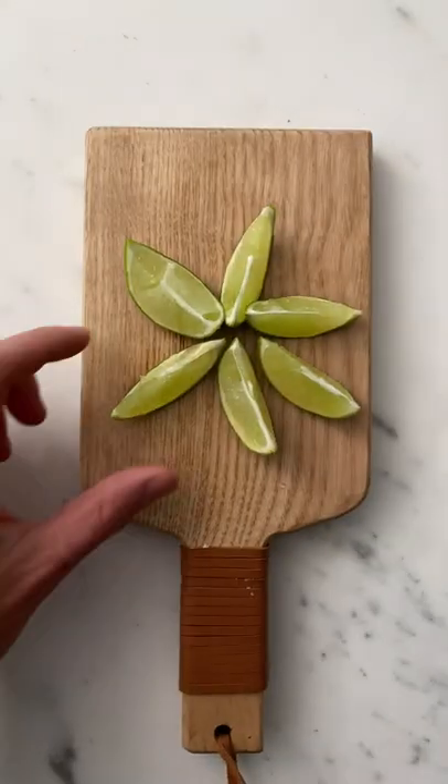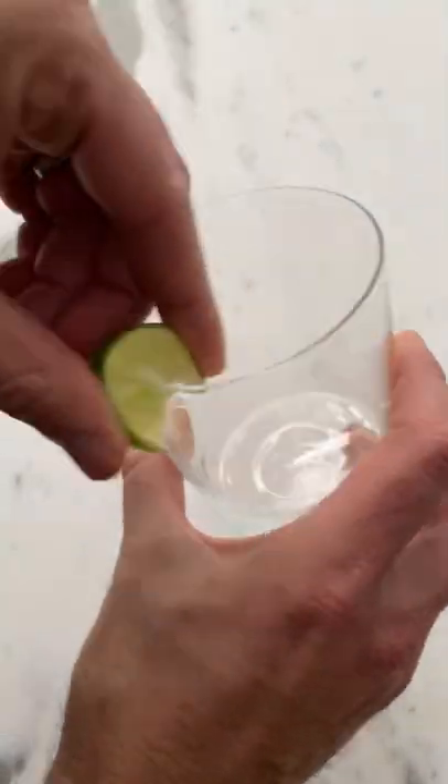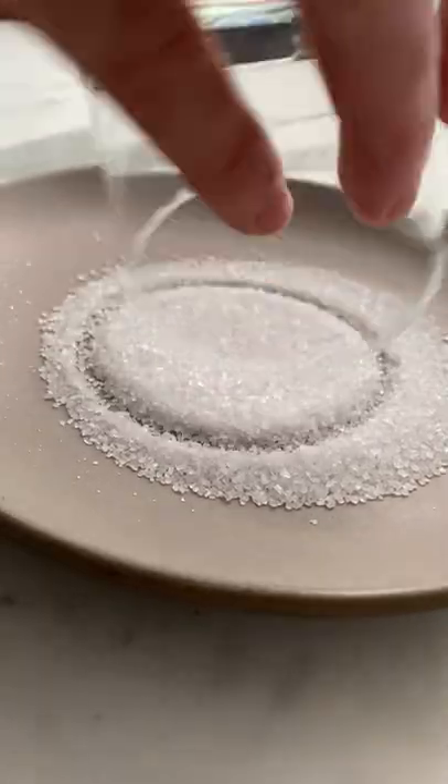Let's make skinny margaritas. First, cut one lime into wedges, then take one of those wedges and rub it on the edge of the glass and then dip it in the salt.